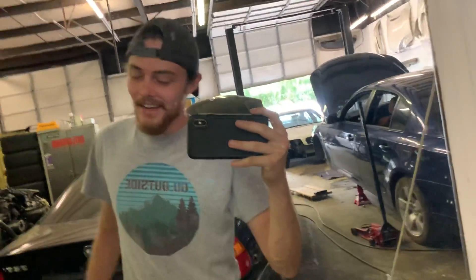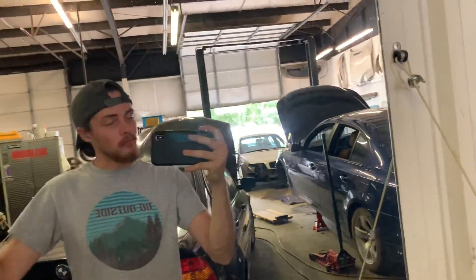Good morning boys and girls of the internet, how are you doing today? Hope everybody is having a wonderful morning, afternoon, evening, whatever time it is that you are currently watching this video. Now that you've seen my ugly mug, let's go check on today's project.